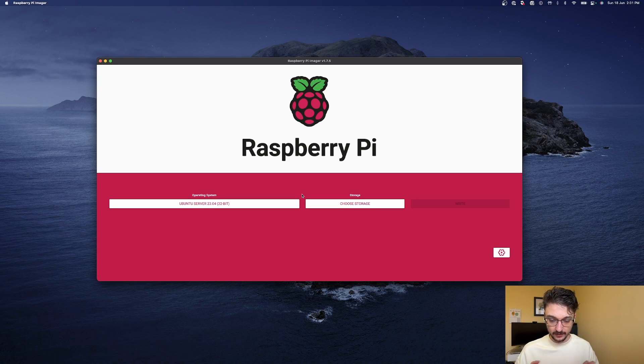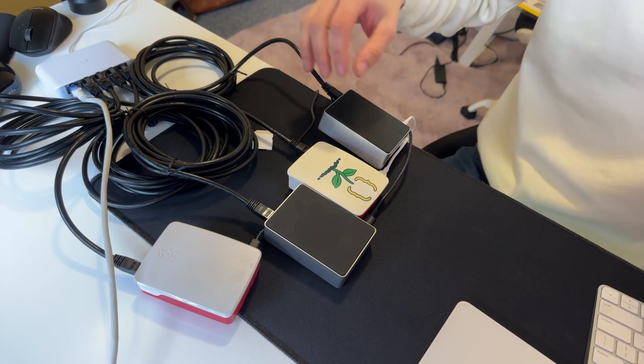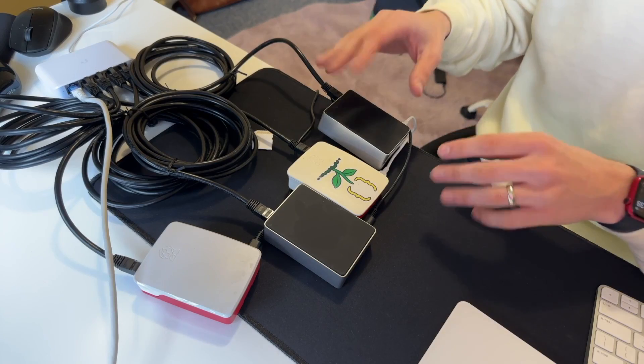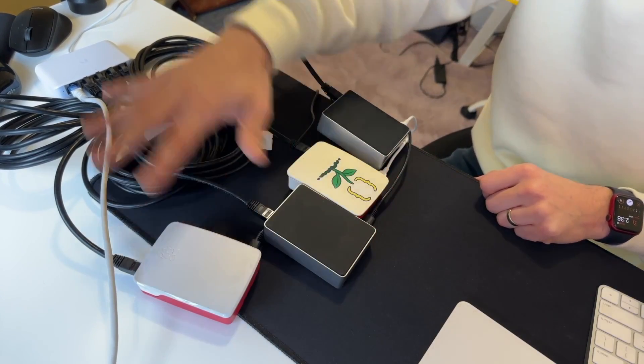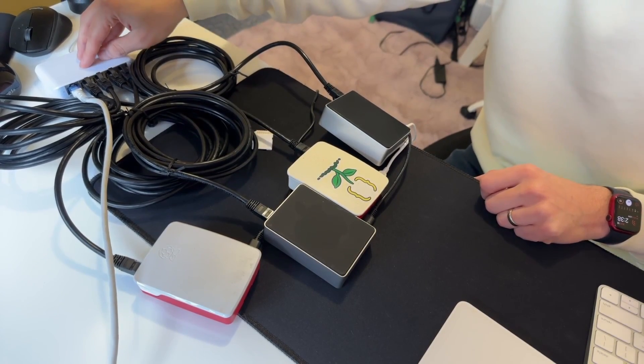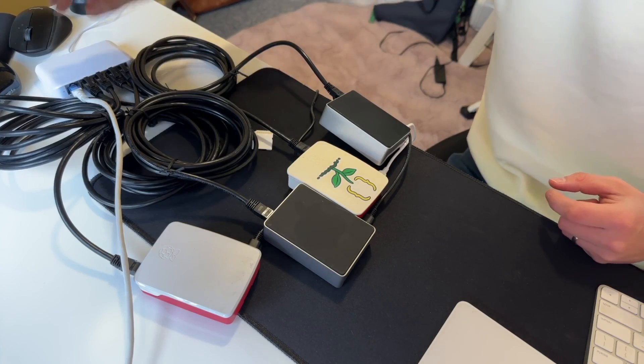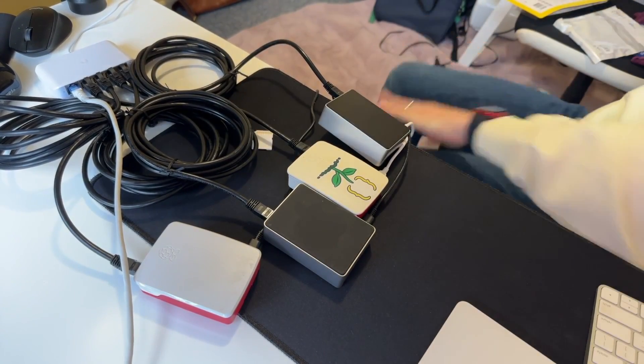Done, so now we have all of our Raspberry Pis set up in terms of the SD cards. Let's get everything plugged in and connected to the switch. So I have everything pretty much set up, but it's the most jankiest setup because this isn't where it's going to be permanently. I just want to showcase what this is going to look like. So this is the setup — the Raspberry Pis with three-metre-long Ethernet cables each, running to the switch, and then this one is the actual internet connection. I'll turn it all on and we'll go from there.